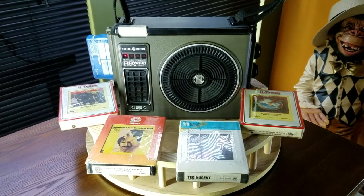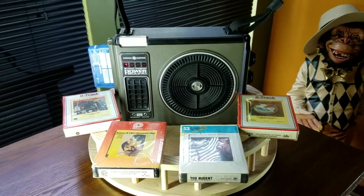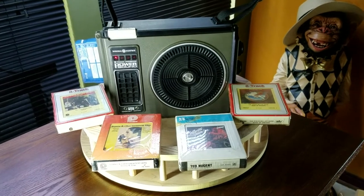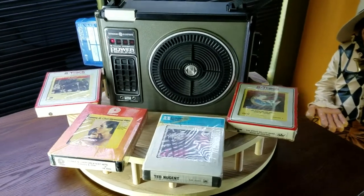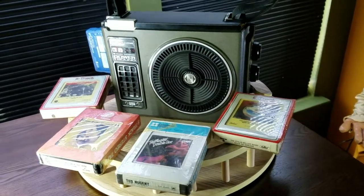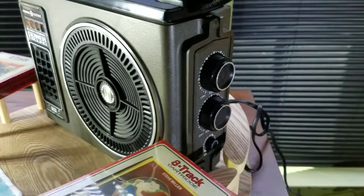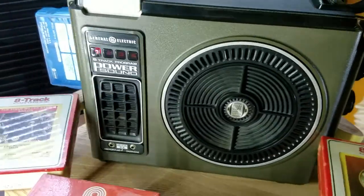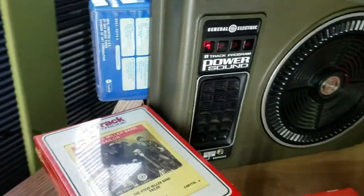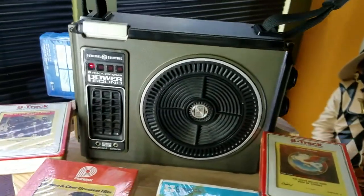Check it out guys, this here is my Power Sound General Electric 8-track tape player and I've had it for years. It's amazing. I'll go around the unit and then I'll put on some sound. I have a Three Dog Night tape in there — you can see how pretty it is.